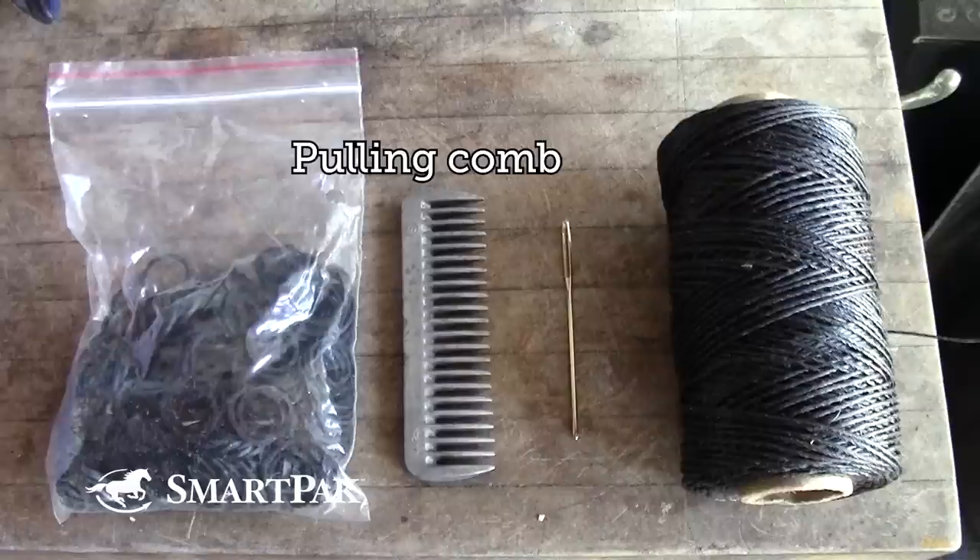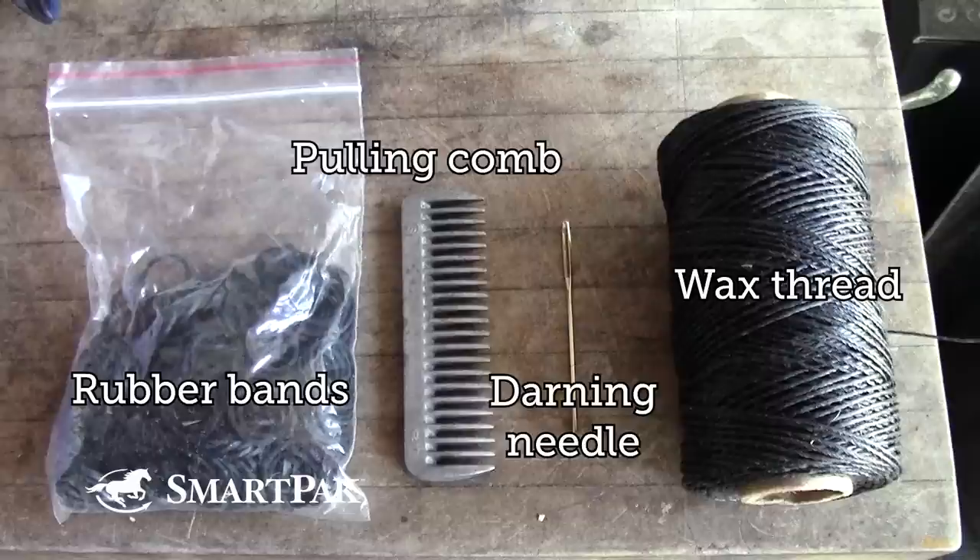I use a pulling comb, rubber bands, a darning needle, and I use wax thread to tie my braids up.